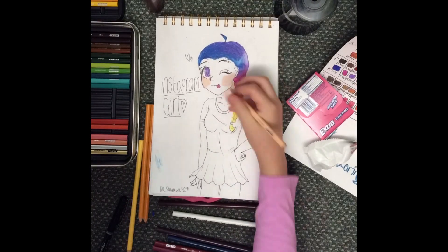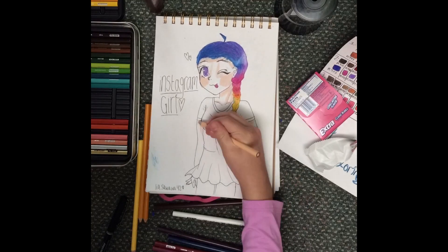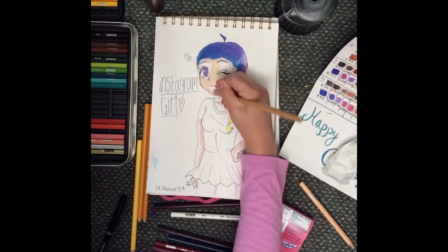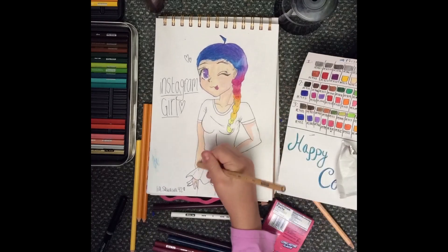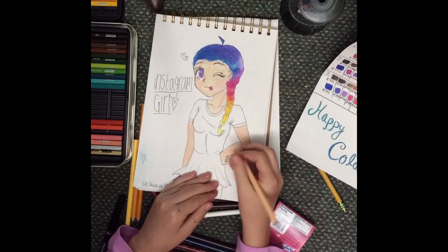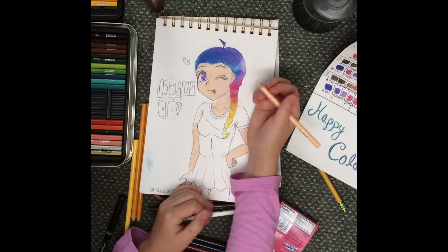I think that I could improve on the anatomy because I think her head was a little bit too big, and I think her hands could be bigger. I also think I could improve on anatomy more because I think her legs — I don't know — something just looks off about her legs.